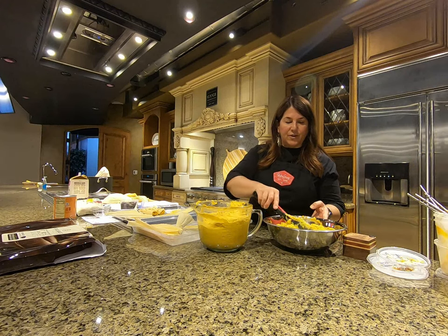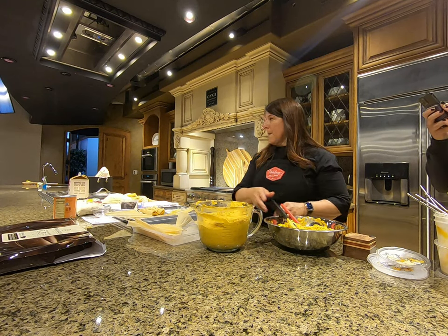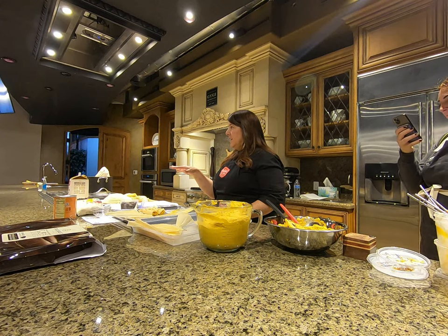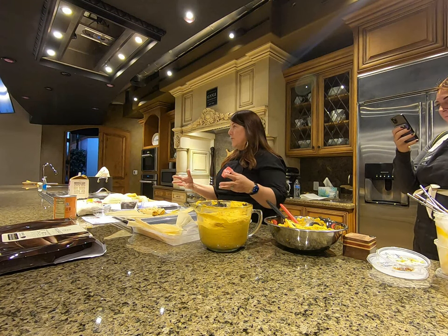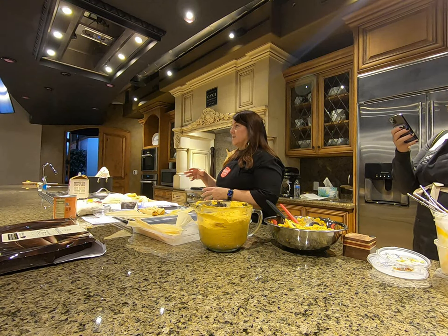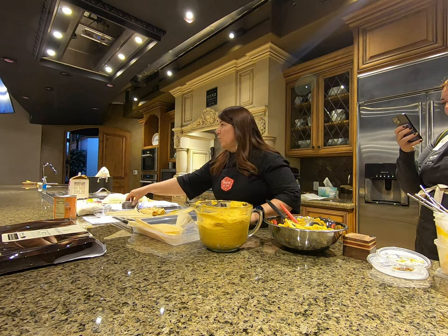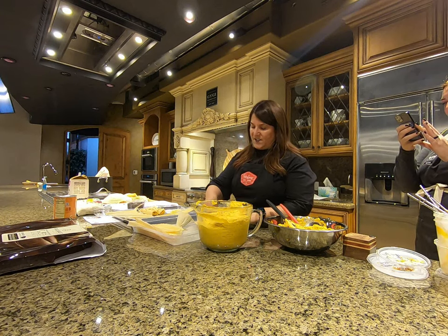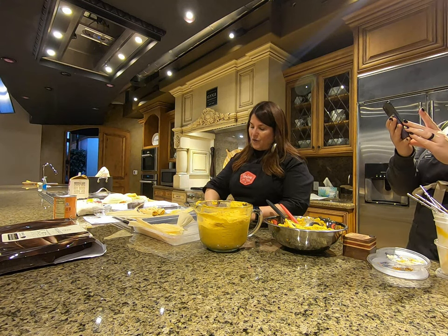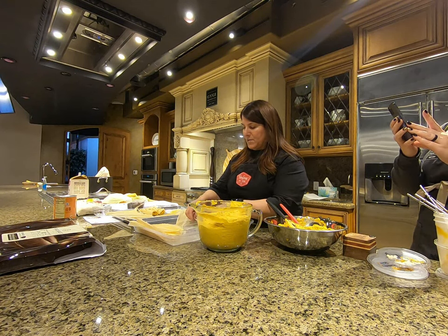Is this the same technique for a regular savory tamale? Exactly the same, except your masa wouldn't have anything in it. You'd slow-roast a chuck roast, then create a sauce, shred the meat, toss it in that sauce, and fill the center with a little bit of that meat. I like a little bit more meat. Then fold it over, give it a little pat, and pull away — that tip is probably the most important tip.